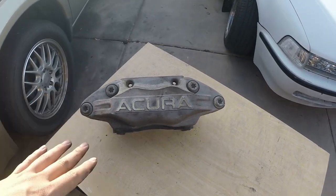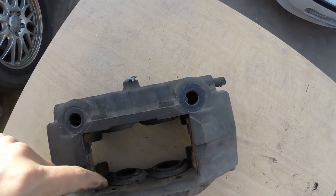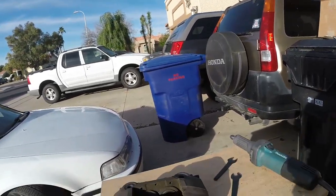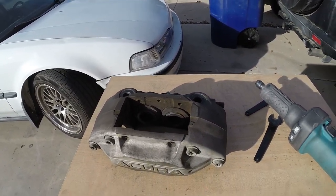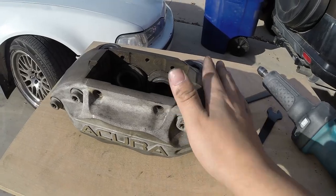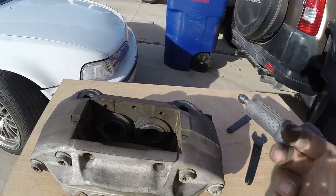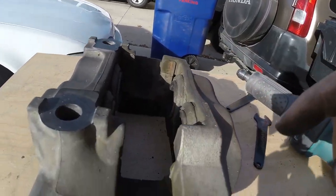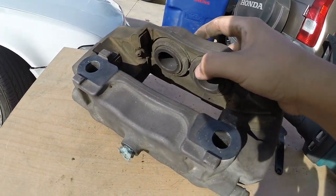I'm just going to get right into it, clean these off, and then do kind of a rebuild kit on the pistons — actually take the pistons out and everything. I'm going to clean these up. I've got my rotary tool and a wire wheel. I'll start off with the wire wheel on the outside surfaces. Whenever you are cleaning this, I really recommend not touching the inside — get brushes because you don't want to mess with the surface of the piston.